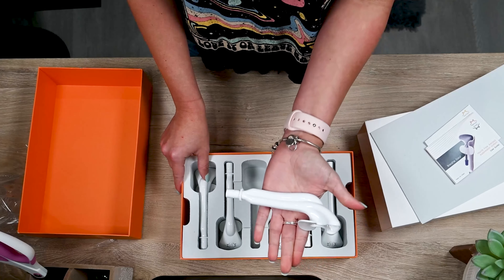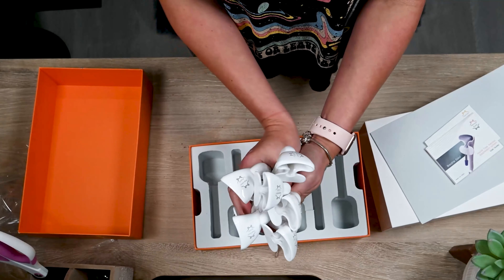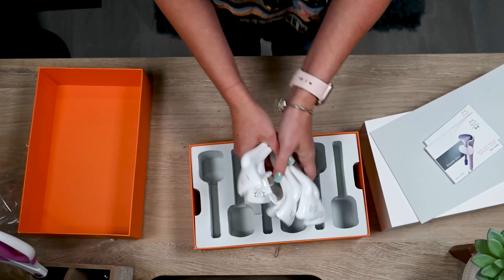Each unit is very lightweight and they should all be autoclaved before their first use. Breathe easy.